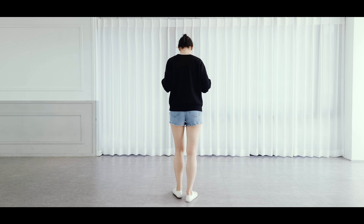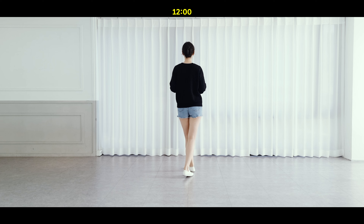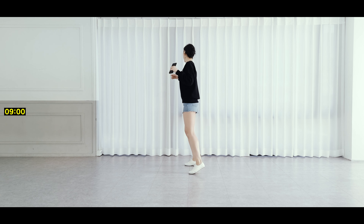Full count. Left foot: 7, 8. 1, 2, 3, 4, and 5, 6, 7, 8, and 1.